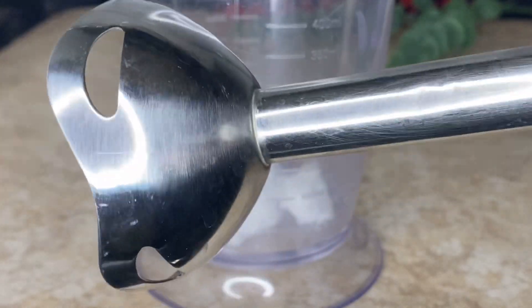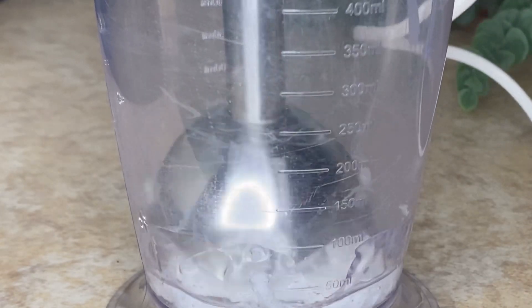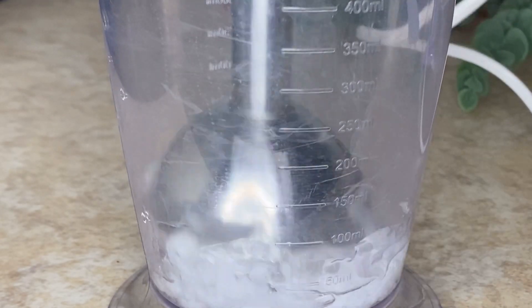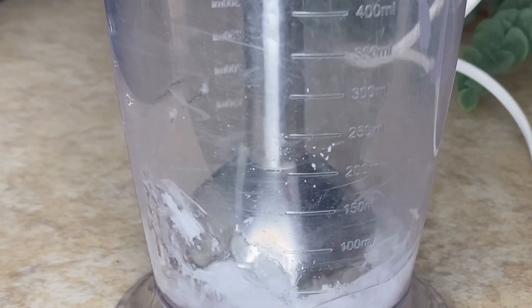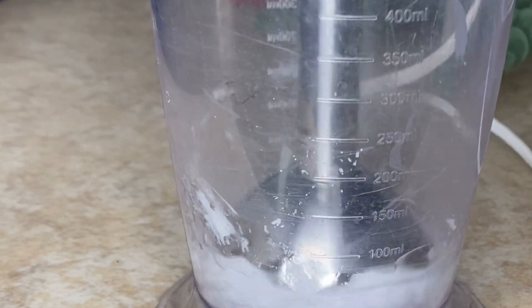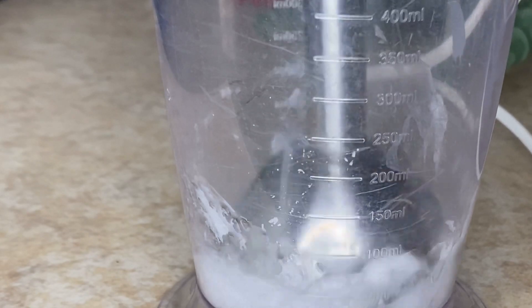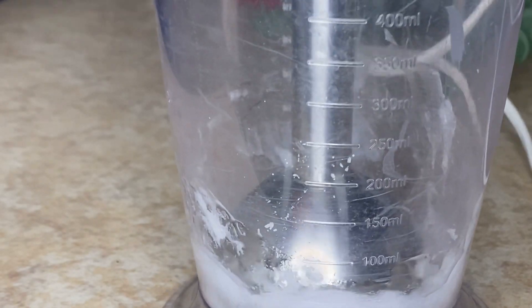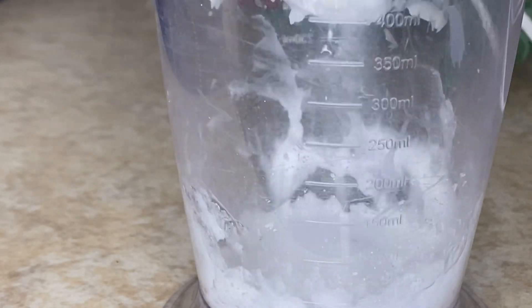After pouring my coconut oil and vegetable glycerin into this jug, I'm going to use my hand mixer to make it creamy — like an ice cream consistency. This is what it is going to turn into after mixing with the hand mixer. Just go ahead and do that until you get that creamy consistency.